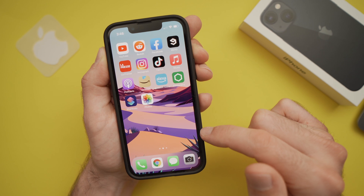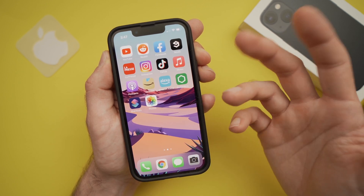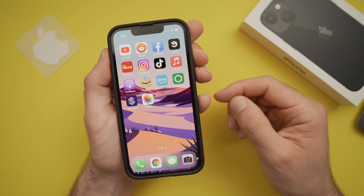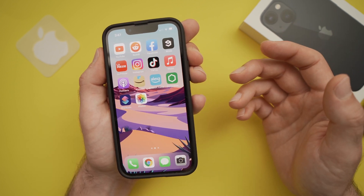Let's delete it. So this is how you take a screenshot on your iPhone 13 and 13 mini. I hope this was useful. Please give a like and subscribe, and see you in the next one.